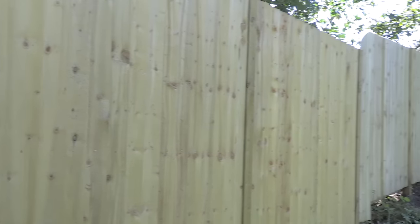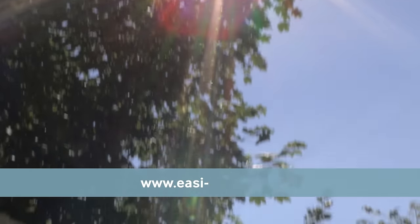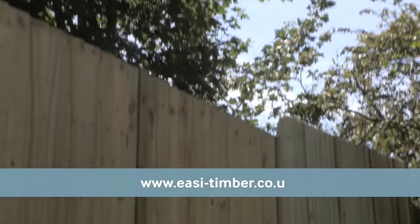For more information and downloadable how-to guides, take the easy option and visit www.easy-timber.co.uk. It's easy when you know how.